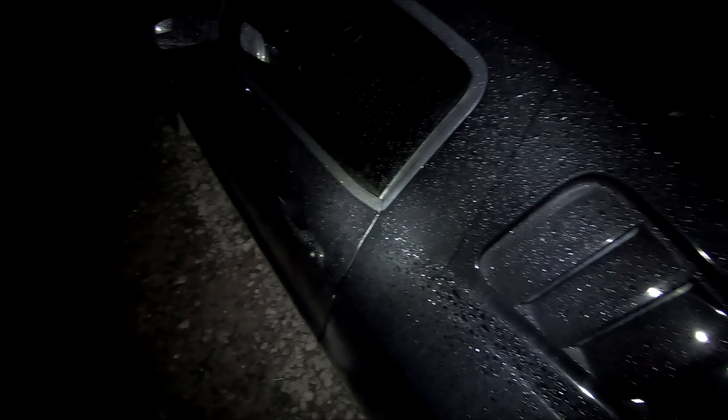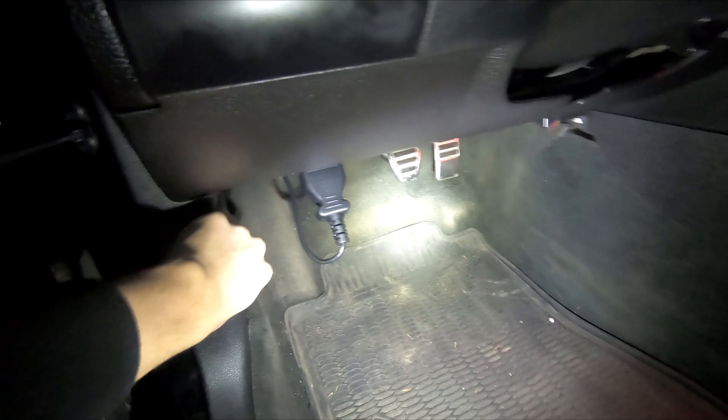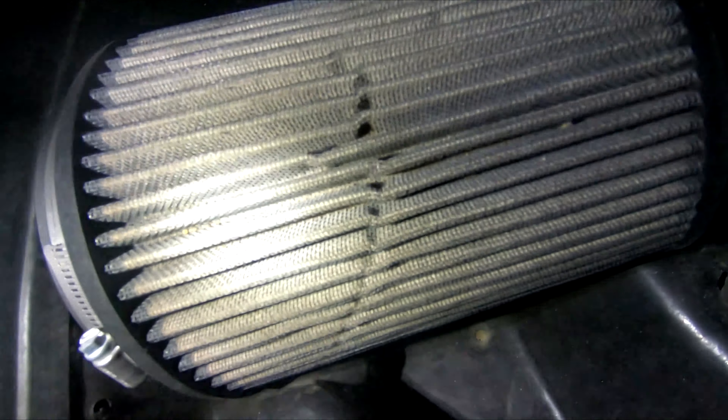Alright everybody, what is up, Chaotic 5-0 back for another video. I've got a lot of stuff coming to the channel pretty soon. Today I'm going to show you guys the steps to clean a cold air intake filter. Peep the new tuner as well — I think it looks pretty good in there. What better to do than to just jump straight into it. I'm going to be cleaning both the filters on both of the Mustangs.